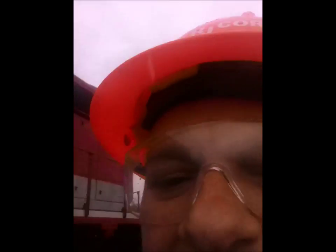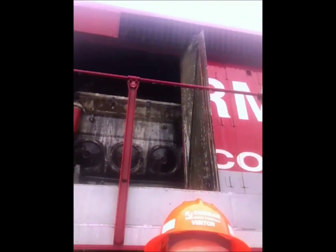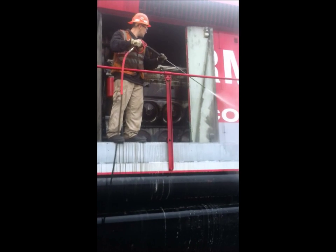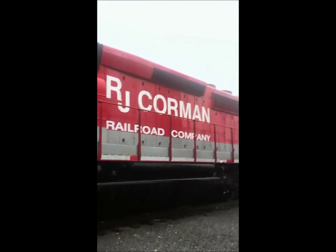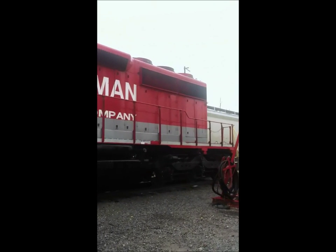There's the engine room. We're going to clean that next. We're done cleaning this locomotive. It's kind of hard to see out here, but this locomotive looks really nice now. It was awful. They love it. They're going to give us an opportunity not only here, but maybe Pennsylvania.